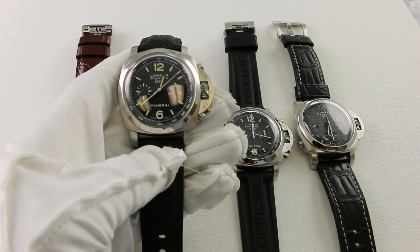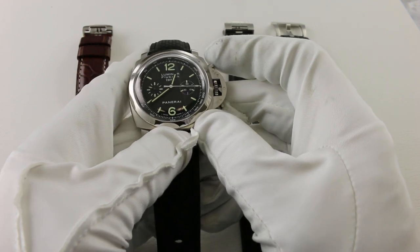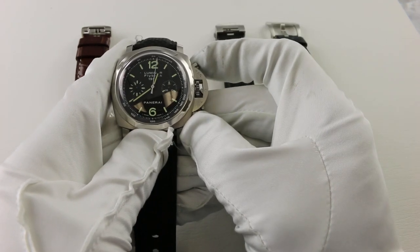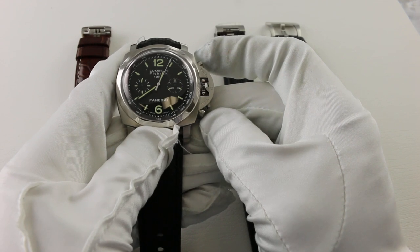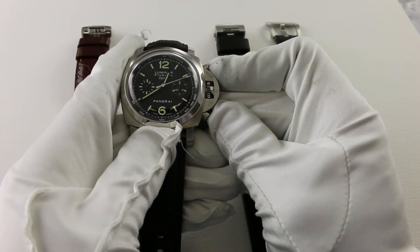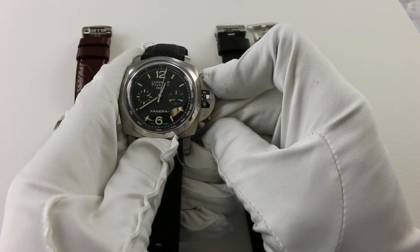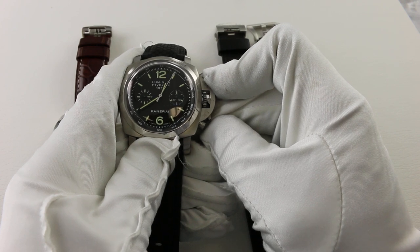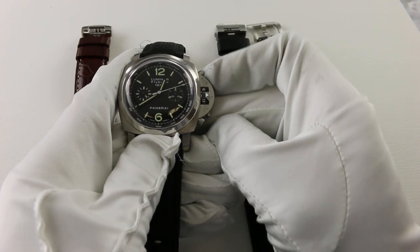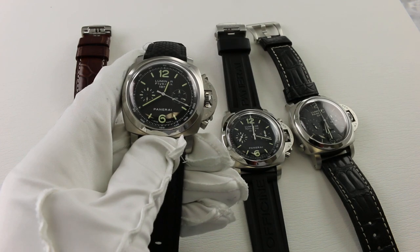Now we get to the flyback complication on the PAM 212. A flyback complication allows you to reset the chronograph while it is still in operation. You start the chronograph by pushing the button at two o'clock. On a traditional chronograph, hitting four o'clock while it's running does nothing — but on a flyback chronograph, pressing four o'clock while it's running causes it to stop, reset, and automatically restart, all with a single button push. It's a very complicated mechanism, which is why a flyback chronograph commands a premium.